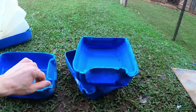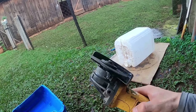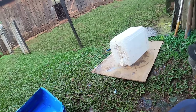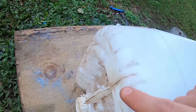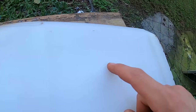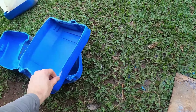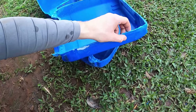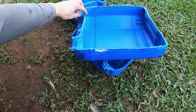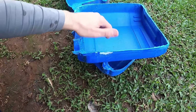Então tá aqui o galão. Eu tô cortando com a lixadeira mesmo, com discozinho de corte. O bom desses galões é que ele tem uma marca bem no meio, de fora a fora — então facilita o corte, fica retinho. Depois eu vou trocar o disco de corte, vou emparelhar, tirar as rebarbas que ficam.